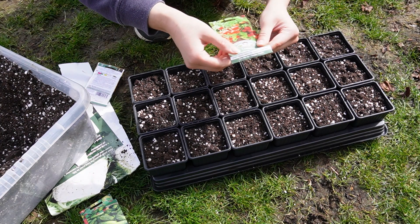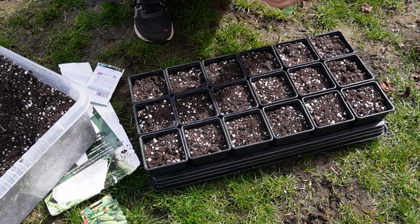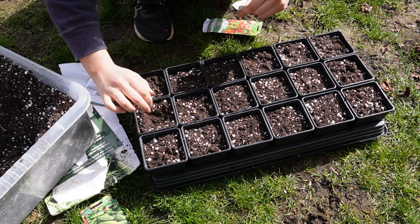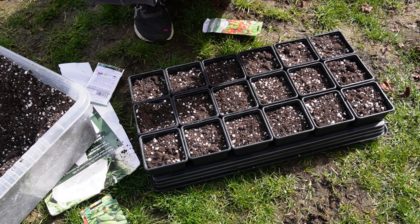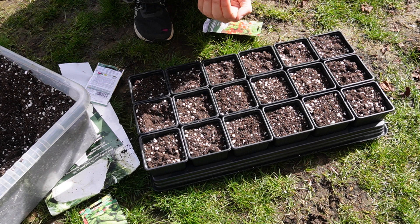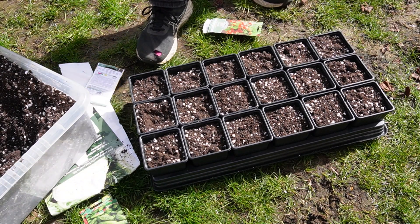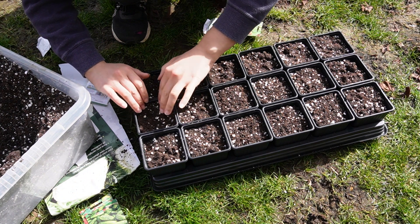And then we're going to do some tomatoes. So these are Tumbling Tom tomatoes, and I did try to plant these last year, or the year before potentially, but I didn't get any, which was a shame. So I'm just going to plant a whole load in the middle, cover them up, and then go from there. Okay, so there's only three seeds left, and it is really windy so I want to be careful. So I'm just going to put these three in the same pot. So that's them.